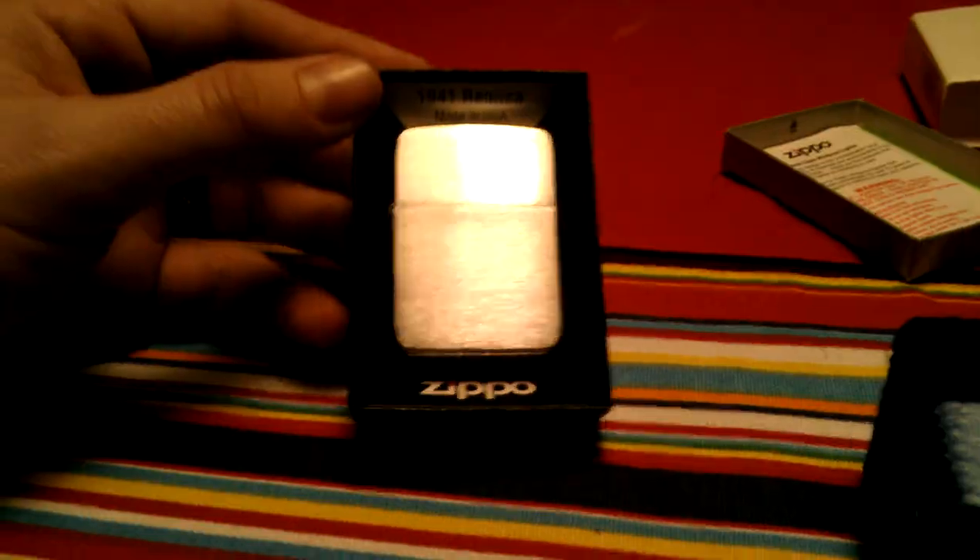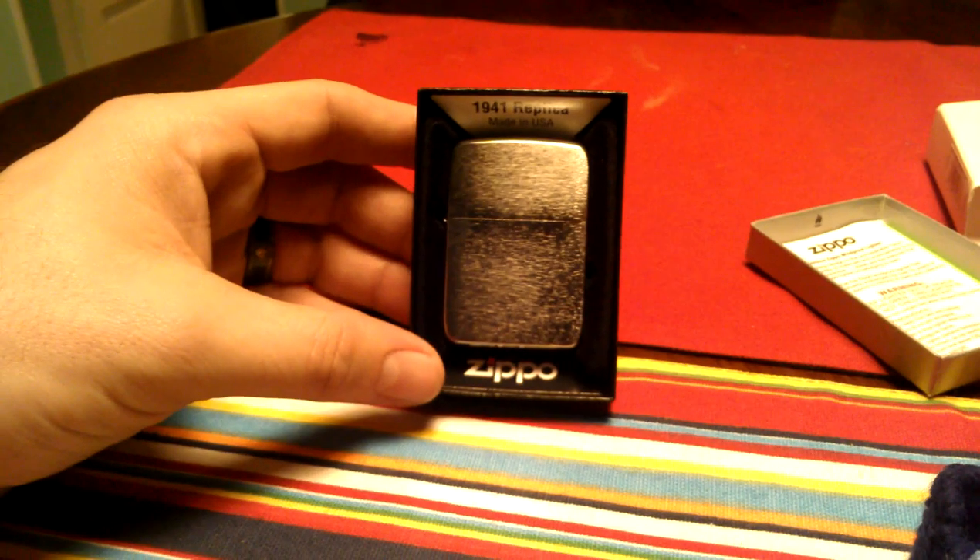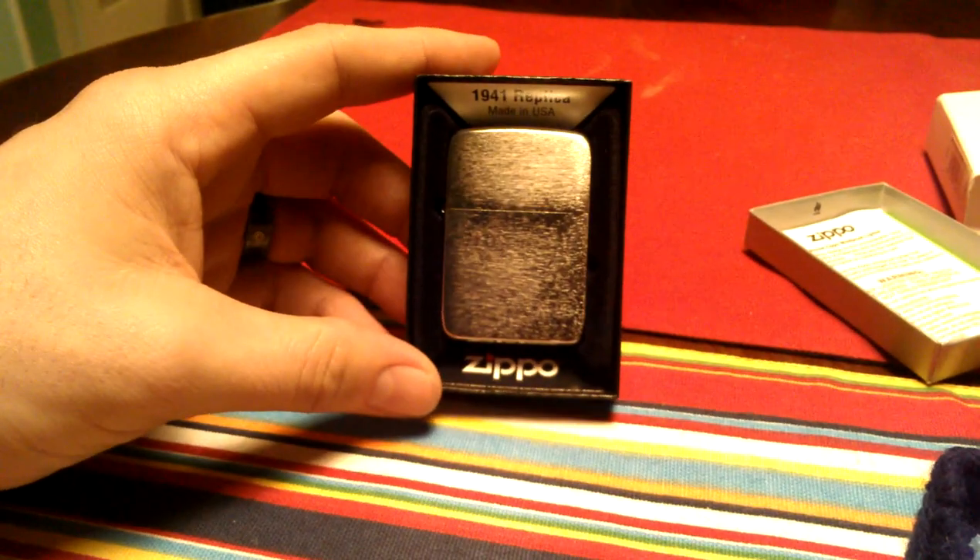This is what the inside of the lighter would look like. Sorry for the glare. This up top says 1941 replica. You can see it's the brush chrome model.